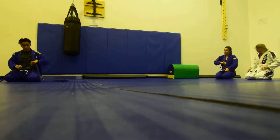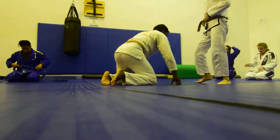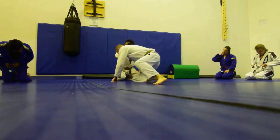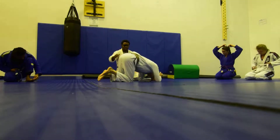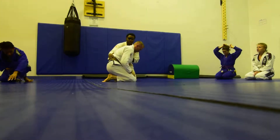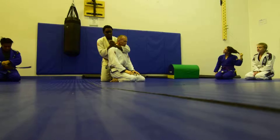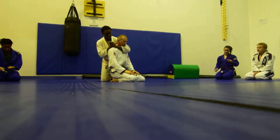All right, we're finished. So, just to repeat what we did today. Can you be on your knees? On your knees, posture up. The first thing we did was the rear naked choke. We started from this grip because this is one of the easiest hand positions.